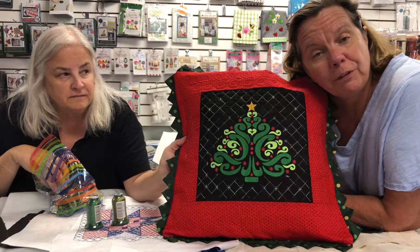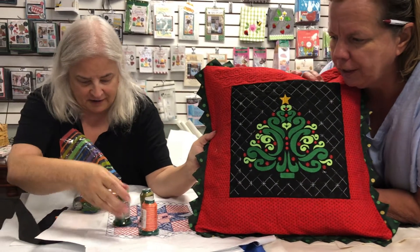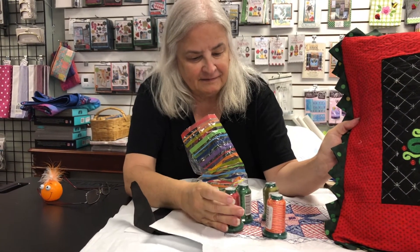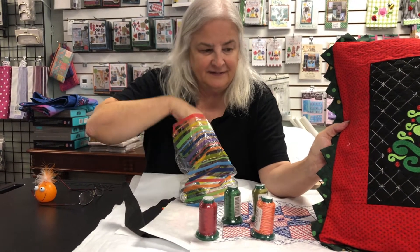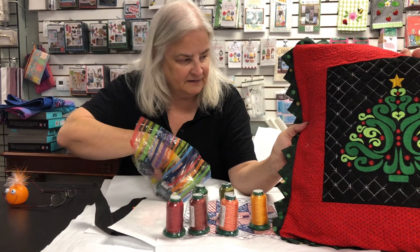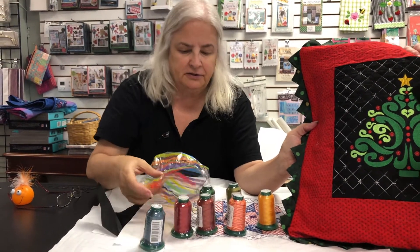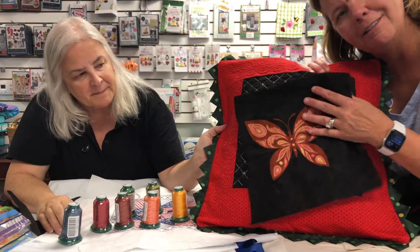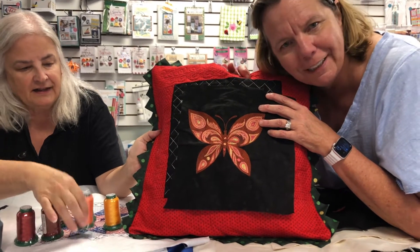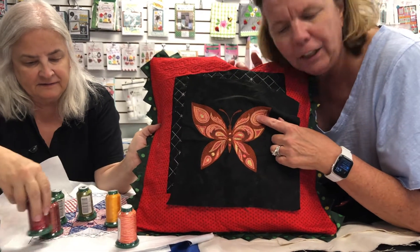We do have two Solaris machines left, brand new in the box, if you're interested — give us a call. Now look at this month's colors. You might wonder why there's a neon orange for Christmas in July — wait till you find out! All of these colors are in this tree. The variegated bonus this month is a butterfly design that was digitized specifically for variegated threads — it's done in our Napa Red thread.